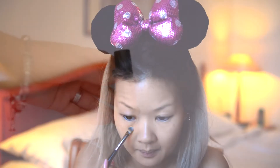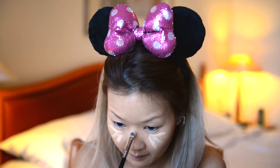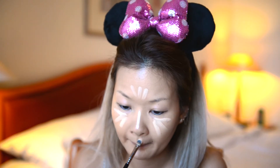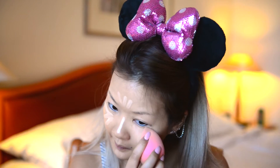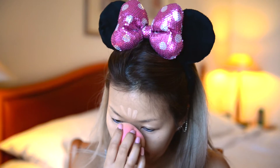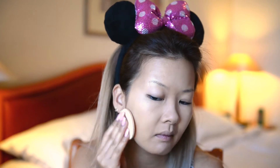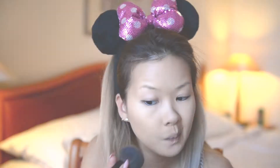With my MAC Pro Longwear Concealer in shade NC20 — I actually wanted to look more like Minnie Mouse but ended up looking more like a cat. I will list all the products I used in this video in the description box in case you're interested. I'm now setting my foundation with pressed powder and also applying a bit of bronzer; both products are by Bobbi Brown.